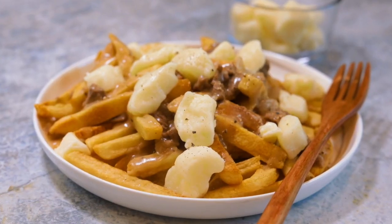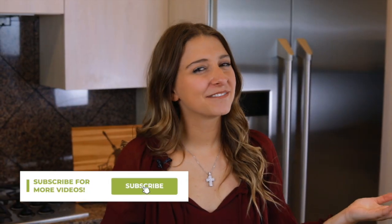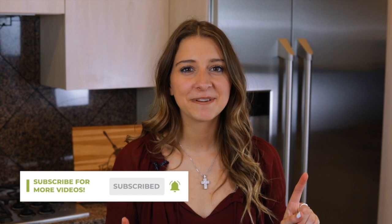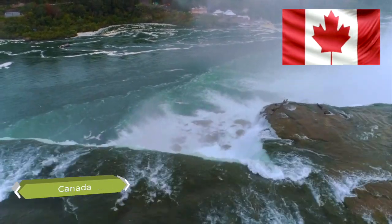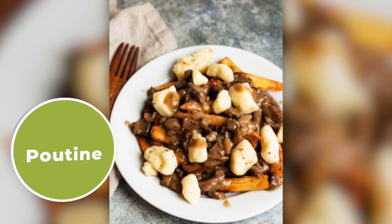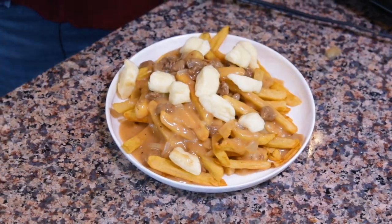Welcome to Canada Week. You are going to want to grab a fork and dig right in because today we are making poutine. Hey everyone, welcome to The Four and Fork. My name is Alexandria and this is The Four and Fork Kitchen where we are cooking one meal from every country in the world. Today we're making a specialty from our neighbors to the north, Canada — poutine, which is delicious and so fun to make. I'm going to show you how to make the poutine gravy first and then we're going to assemble it all at the end.